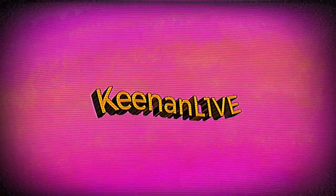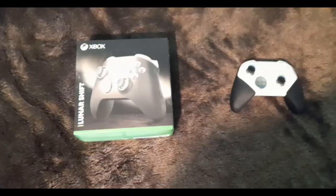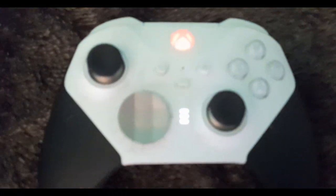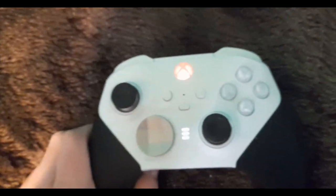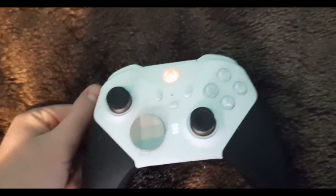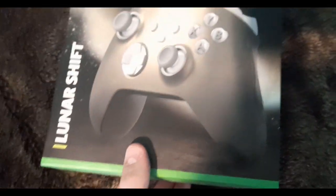Hello everyone, I didn't really have a video planned today so I thought I'd do an unboxing — I've never done anything like that before. This is the controller I use at the minute, it's called an Elite Series 2 Core controller. It's really good, it lasts like 48 hours on a charge. But I bought this new controller, so let's unbox it because I haven't actually seen it yet.